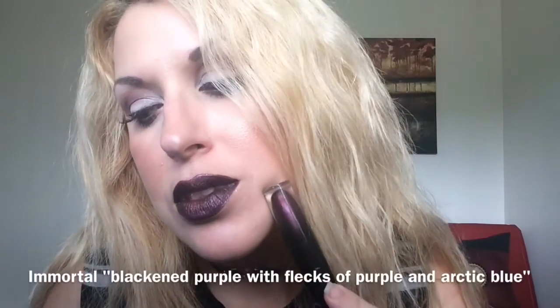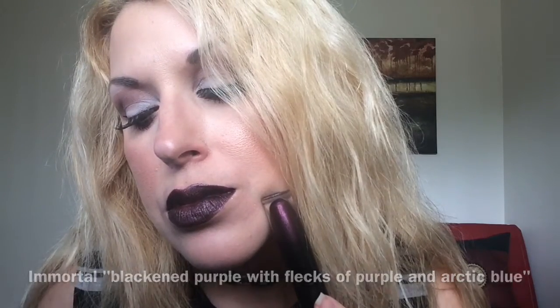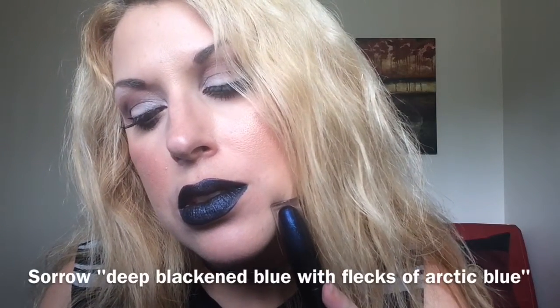Moving on to Immortal. And this is Immortal — it is that blackened purple. Moving on to Sorrow. This is Sorrow — it's that blackened blue.